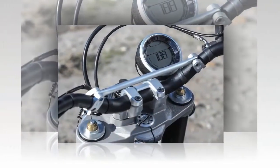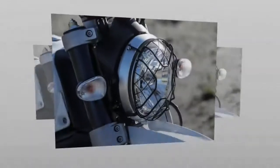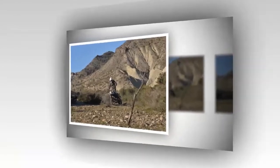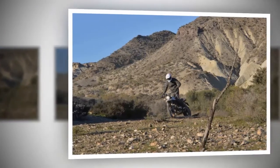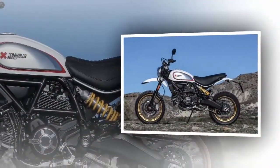3. With 9.4 inches of ground clearance and an aluminum bash plate, the air-cooled 803cc Desmodue motor is protected from nature. Thanks to the abundant ground clearance, you can take the Desert Sled into some seriously rocky terrain without conflict or worry. The exhaust may be low-slung, but it's high above the ground and tucked in nicely.